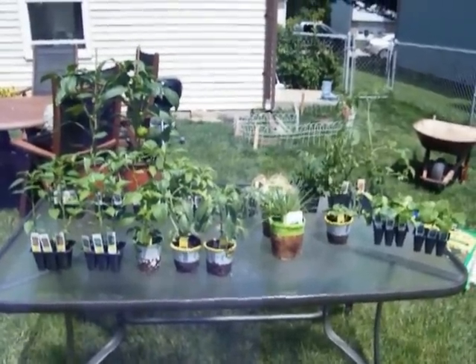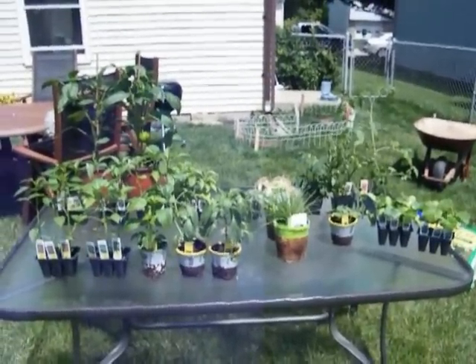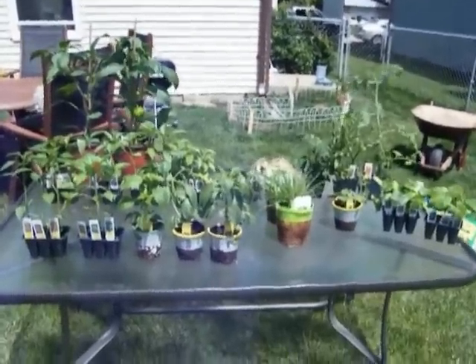Hey everybody, well we decided we're going to go ahead and try and grow a couple things this year again, so we stopped at the nursery and here's what we're going to grow.